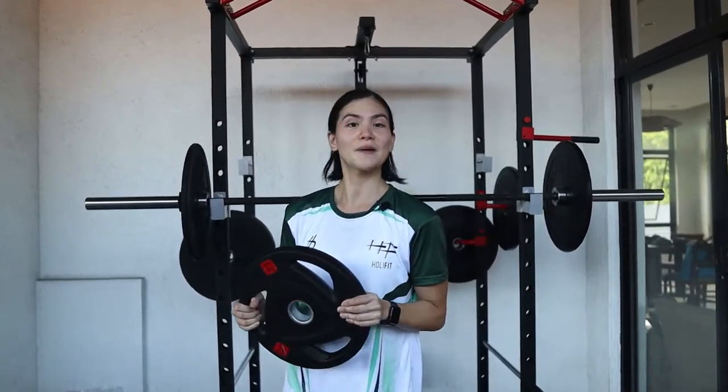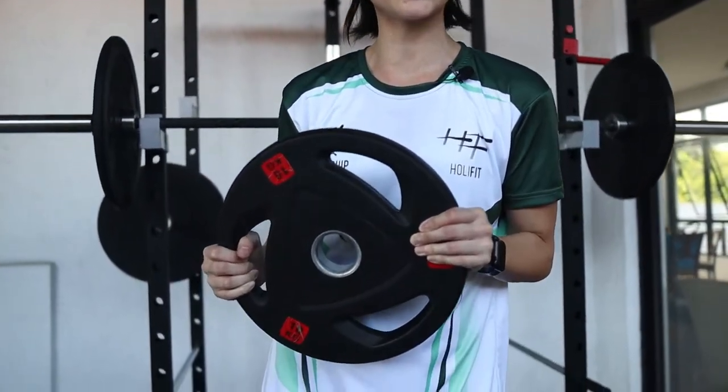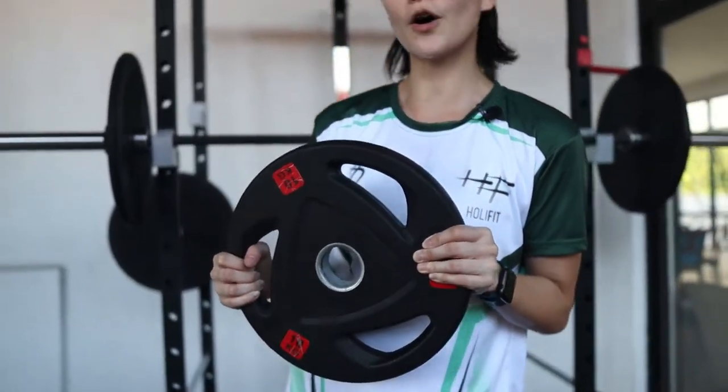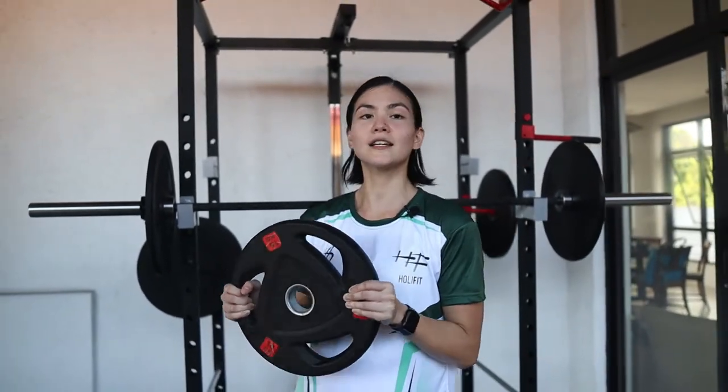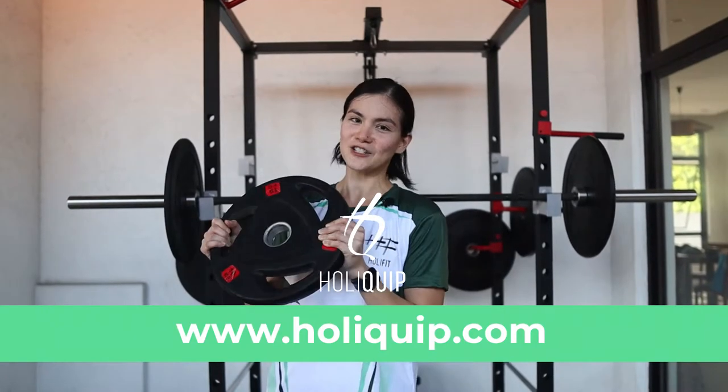I hope you enjoyed my workout. So this is the 10 kg. You can always get something lighter or something heavier depending on your strength. And don't forget to check us out. Tag us at HolyQuip. Share this to your friends and enjoy.